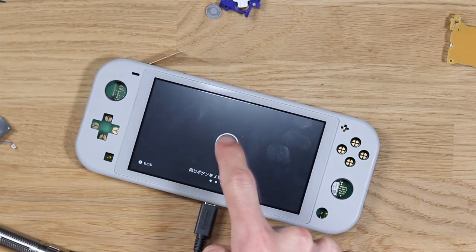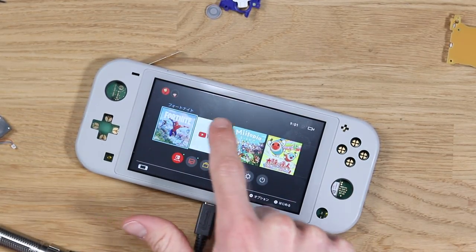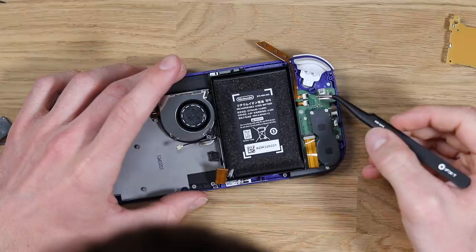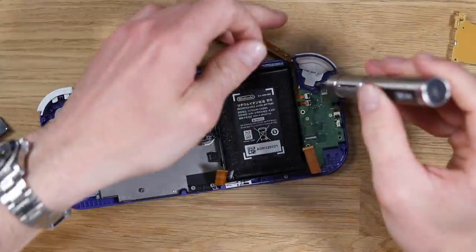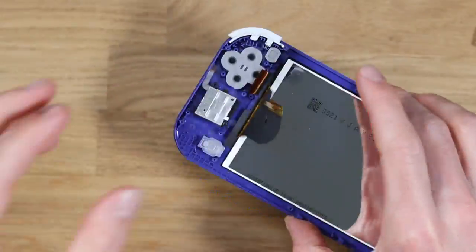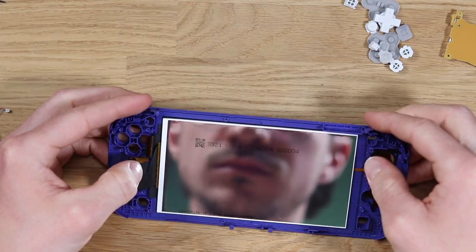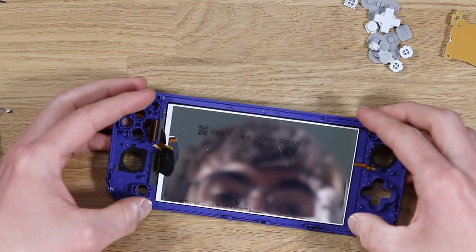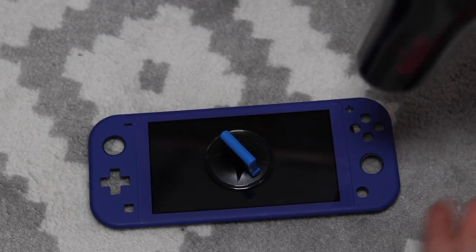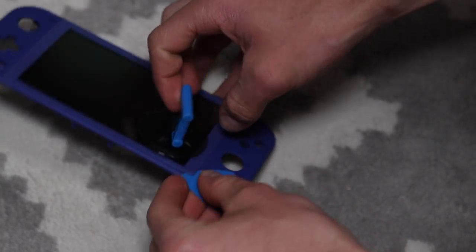It works! Okay, it works. Now we just have to figure out how to get that screen out. As I mentioned, these screens are paper thin and one small bend in the wrong way could completely destroy this and render both Nintendo Switch Lights useless. A replacement screen is about 30 pounds, but for 20 pounds more I thought it might be fun to actually try and recover a broken Switch.